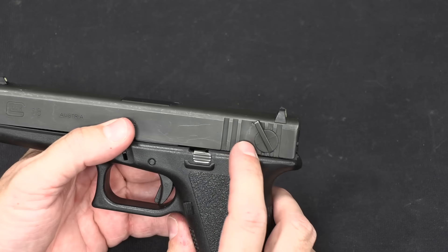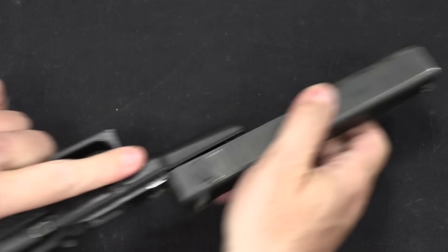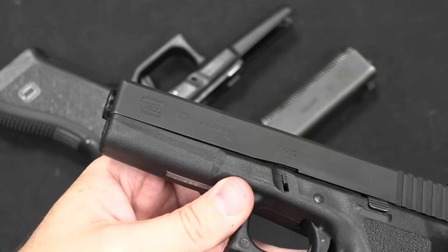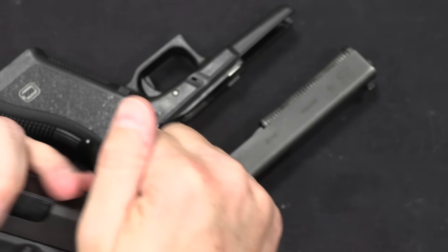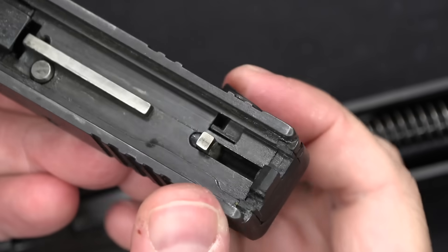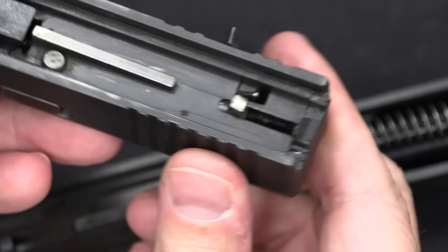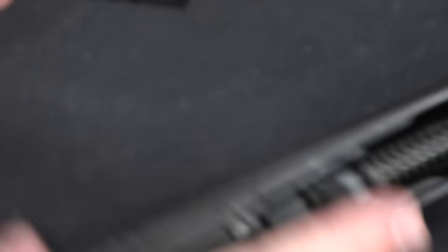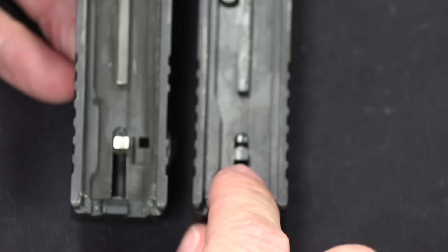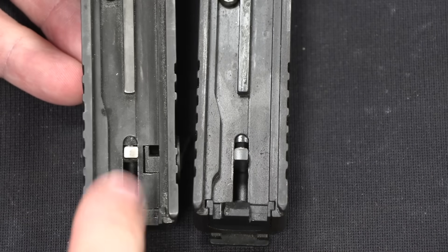To disassemble this we have to have the gun in semi-auto mode, and then we just do the regular Glock thing — pull this back, pull that, pull the slide off. In order to properly show you how this is actually working, I have a Gen 2 Glock 17 to show you as a comparison. Let's start with this selector switch. All it does is flip that little finger in and out. So in full-auto that finger protrudes down below the slide; in semi-auto it does not. In semi-auto the inside of the slide is identical to this Glock 17 slide, and there are in fact no other differences mechanically on the slide.